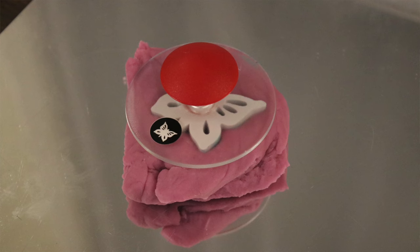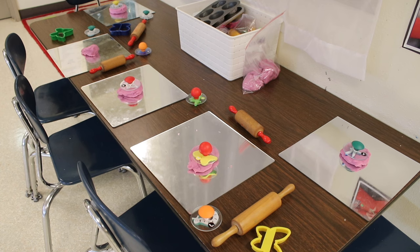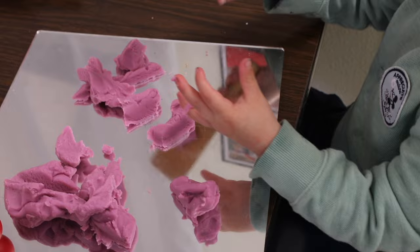On our Play-Doh table we have bug stamps — chunky bug stamps. I love to use stamps with Play-Doh, and we also have butterfly cookie cutters.